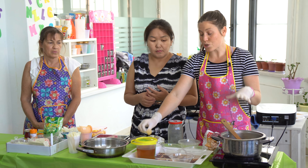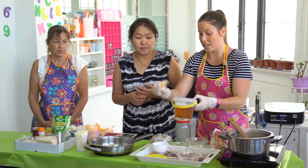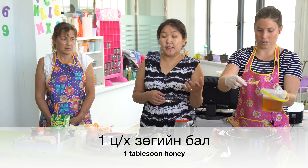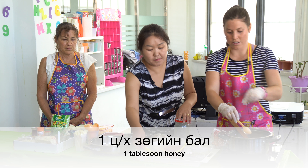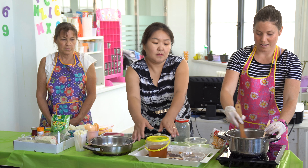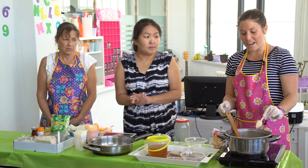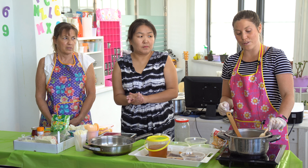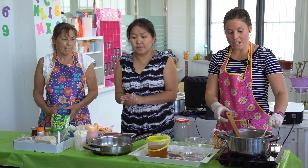When it's cooked and ready, we're going to add in one tablespoon of honey. Add that in at the very end when you're ready. So this is a great nutritious breakfast and it's really healthy. It will lower your blood cholesterol levels — good for your heart.